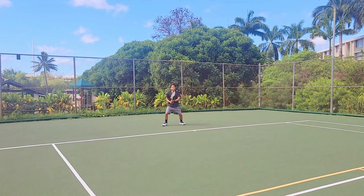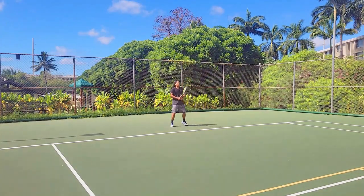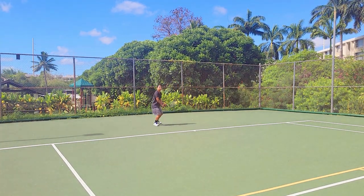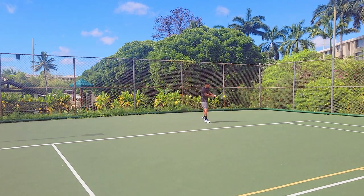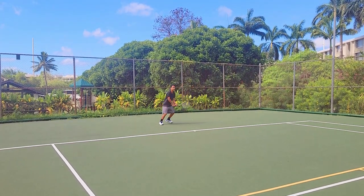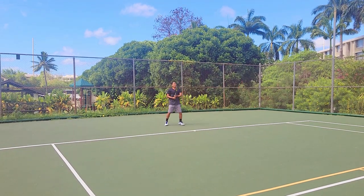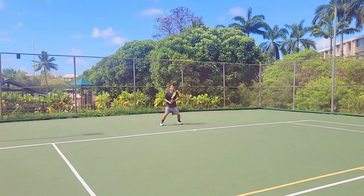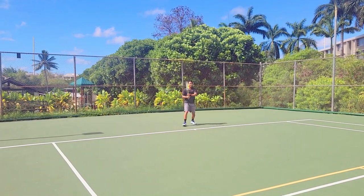My backhand feels a lot more comfortable than with the 2012 Aero Pro Drive GT, and that forehand feels great — great power, great spin, and it swings fast. I was worried about stiffness, but this thing feels great: no comfort issues at all, nice and soft and plush. I'm excited to try the serve because it's very aerodynamic — I want to see if I can hit those out-wide slices and kicks effectively.